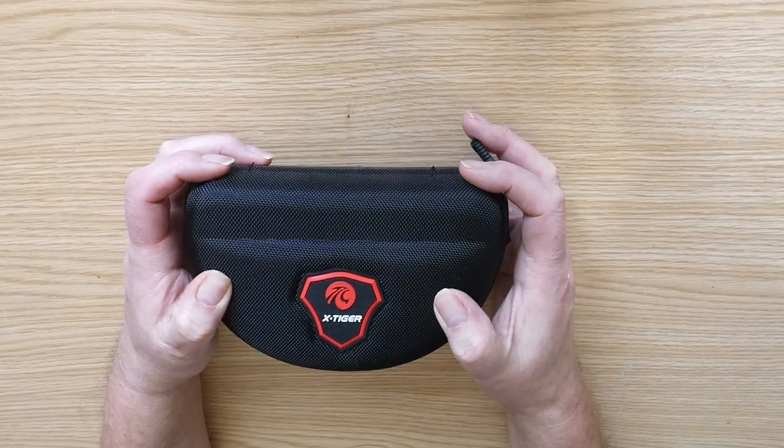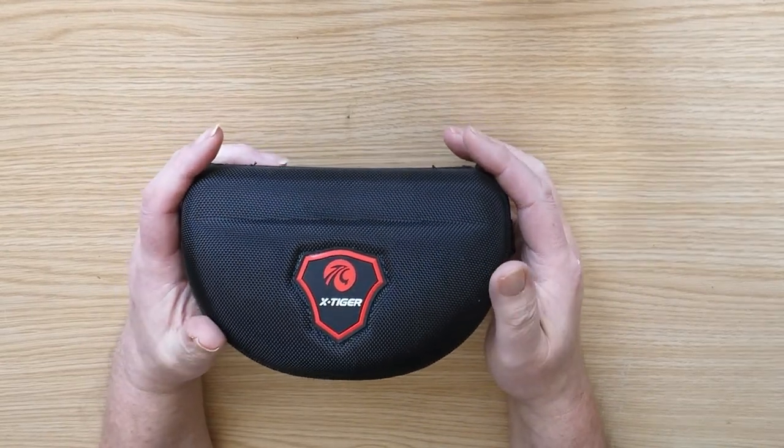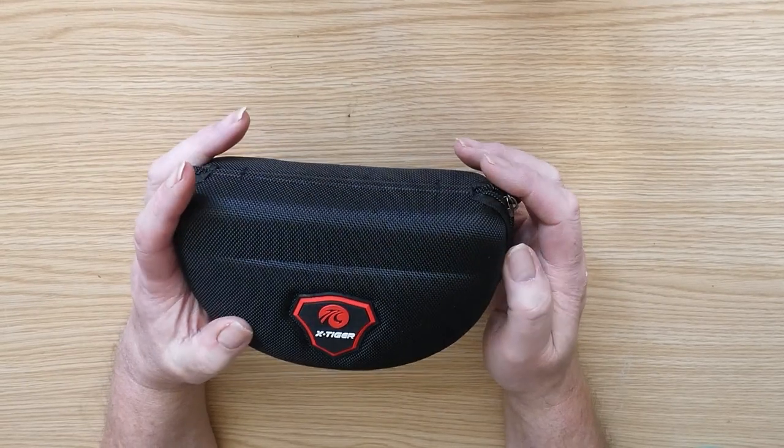Nice hard sturdy casing, as you'd expect most of these cycling glasses to come in nowadays.